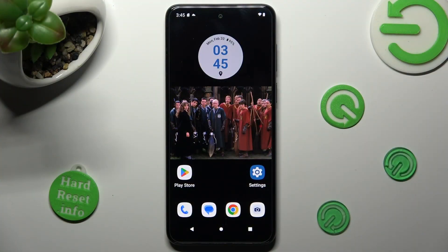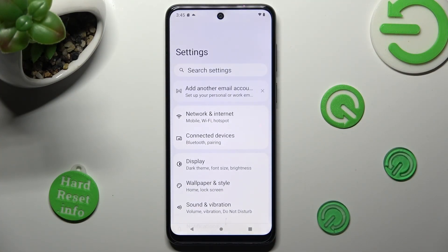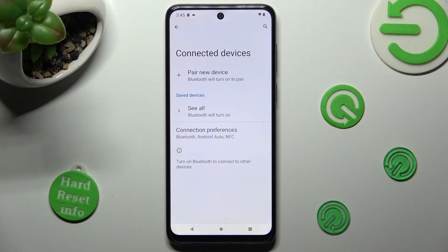First of all, go into Settings. Now click on Connected Devices and select Pair New Device.